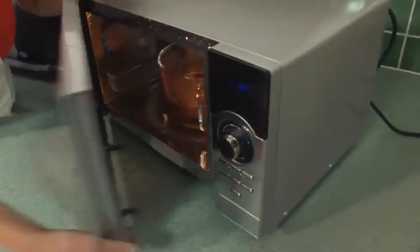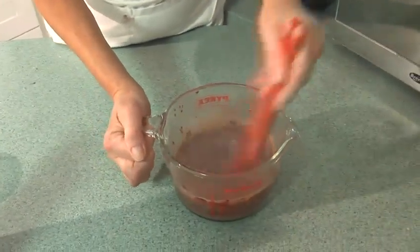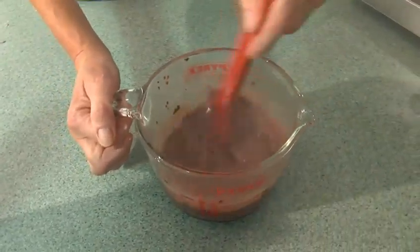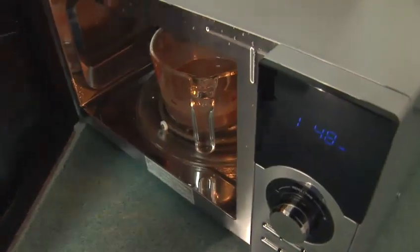There's our second minute. So let's have another look at the oven. You can see the sauce is coming together now. It's had two minutes. Another quick stir just to make sure that there's definitely no lumps here. Back in the oven for another minute and I think the sauce will be almost cooked at that stage.